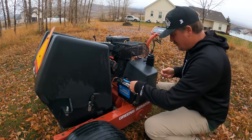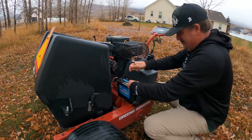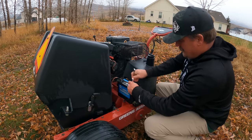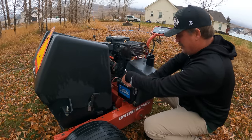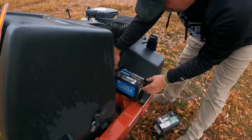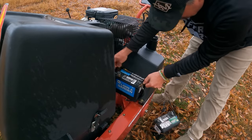I meant to say 7/16ths wrench, so that's the right one there. I just need to get this battery off of here and change this battery out. Either that or I could jump it, but I don't have any jumper cables with me and I just happen to have this extra battery. Alright, so this battery should come out fairly easily, I would think.